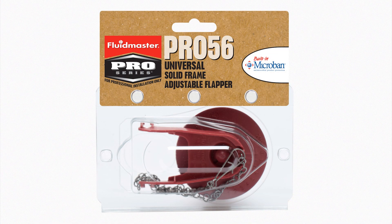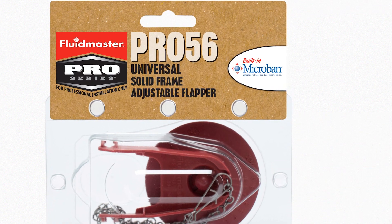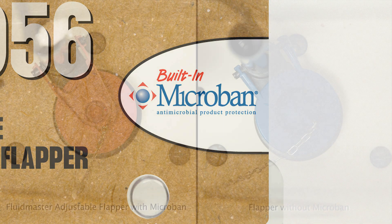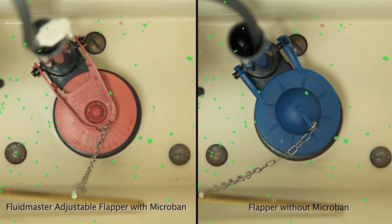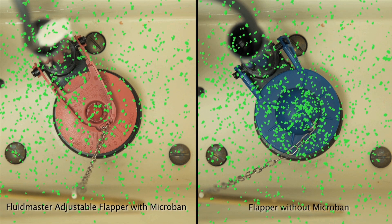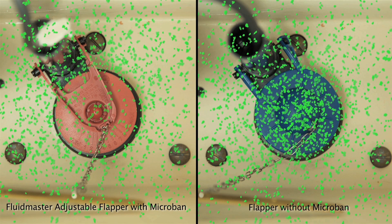In addition to its rugged, long-lasting design, all of our 2-inch Pro Series flappers are made with Microband. Flappers made with Microband technology are more resistant to premature deterioration than other flappers. The Microband additive operates on a cellular level to prevent uncontrolled growth of microorganisms that can damage the flapper.